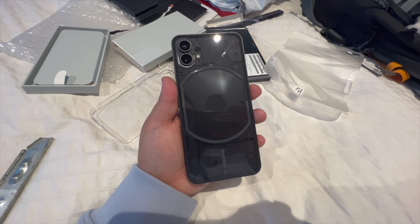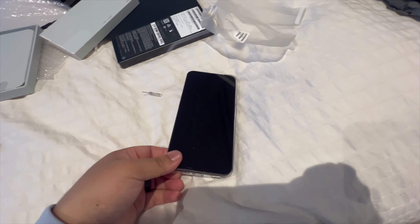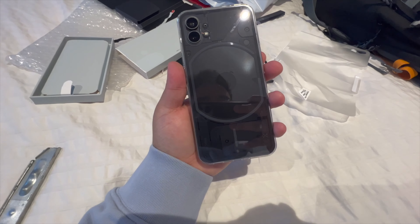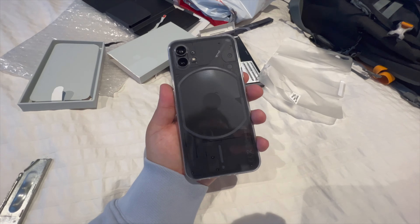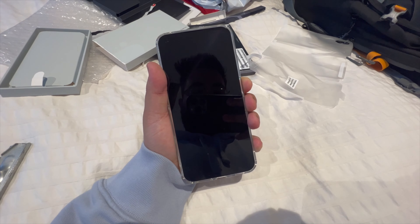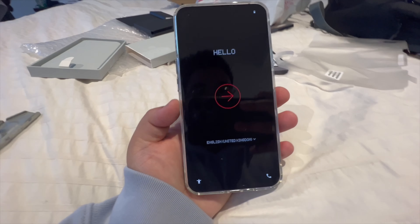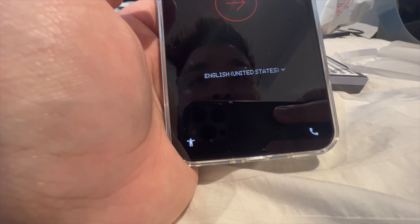Before I put too much fingerprint on it, let's give it a wipe and put it in the case to see how that looks. Would you look at that — the case doesn't look like you put a case on at all. You can still see the Glyph interface. Now let's just power it on — powering it on for the first time. Hope it has some juice. It's asking me to set up. It's pretty smooth, to be honest. United States — let's click here. Connect to mobile network.